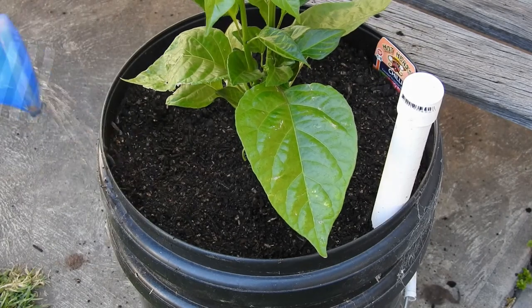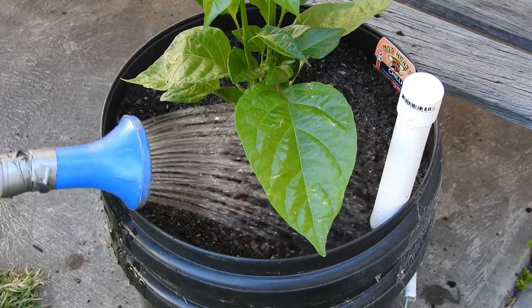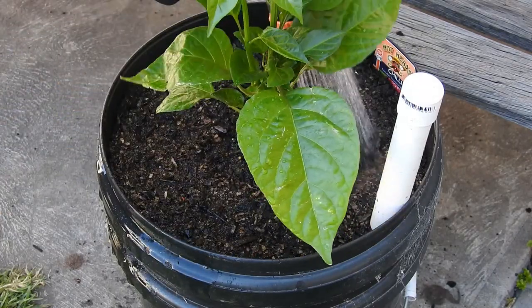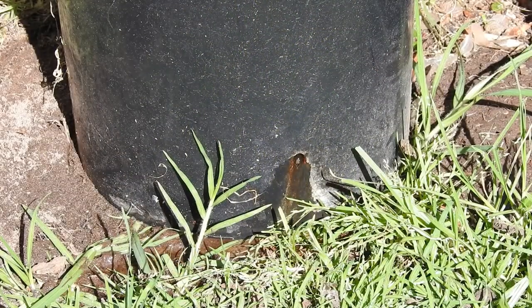All that was left to do was give it a drink of seaweed tonic to help reduce transplant shock and give a good soaking to allow the water to fill in the reservoir. I know the reservoir is full when water trickles down the excess drainage hole.